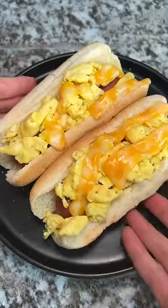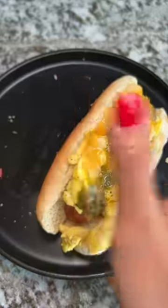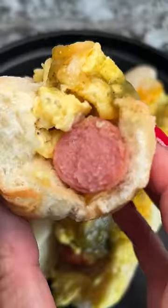Slightly toasted breakfast hot dogs with a little bit of salsa verde, and this was delicious. Salty hot dog paired with the eggs and cheese, and the slightly toasted hot dog buns tied everything together. Big thanks to Tim for the suggestion.